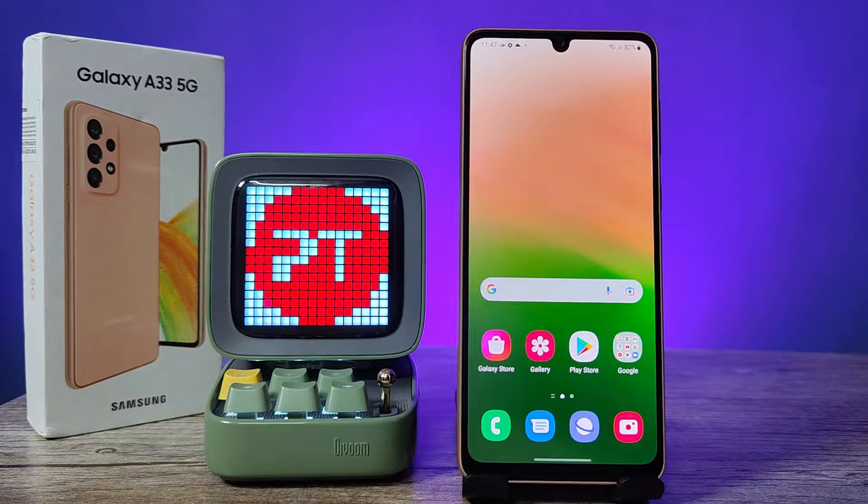Hey guys, welcome back to Phone Tricks. In this video we will learn how to set Wi-Fi hotspot and change its settings in Samsung Galaxy A33 5G smartphone. Before you start the video, please subscribe to our channel for more interesting phone videos.